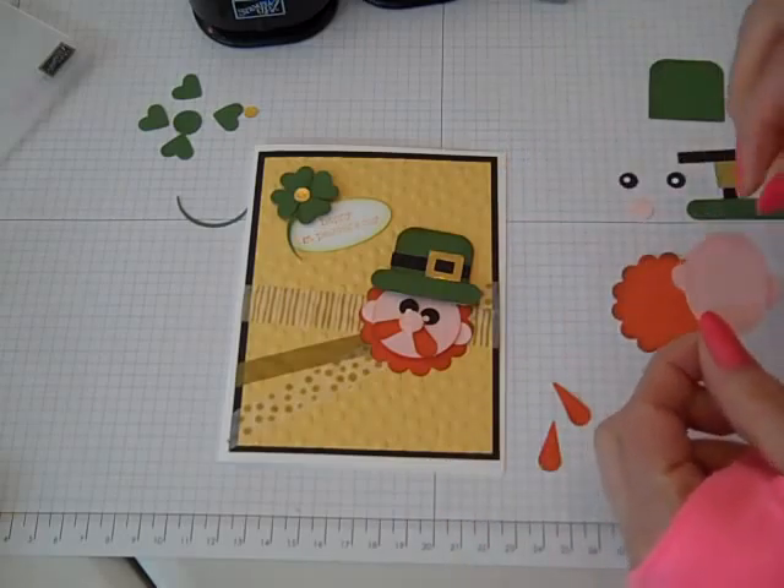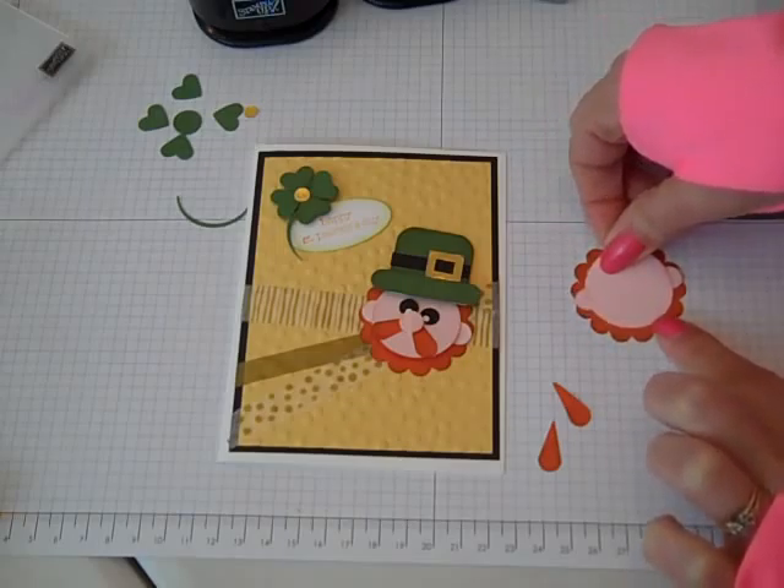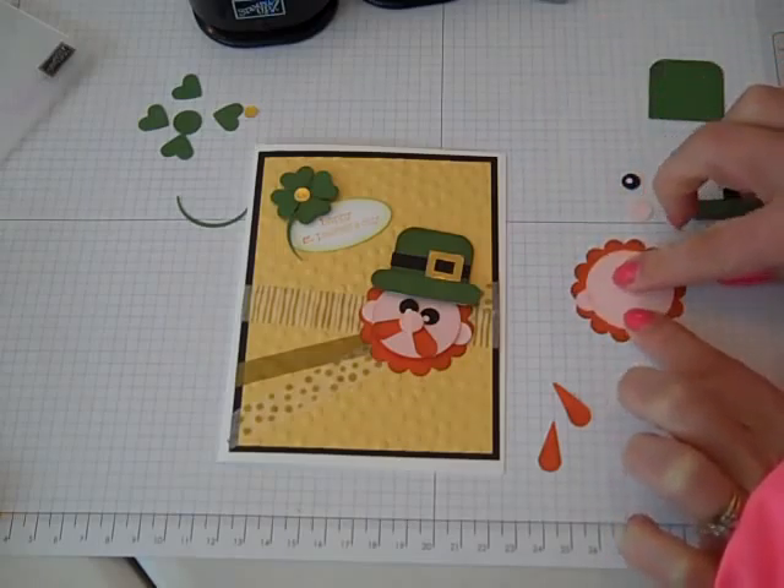I don't normally do a whole lot of St. Patrick's Day cards, but I think I might have to because this little guy turned out really cute.